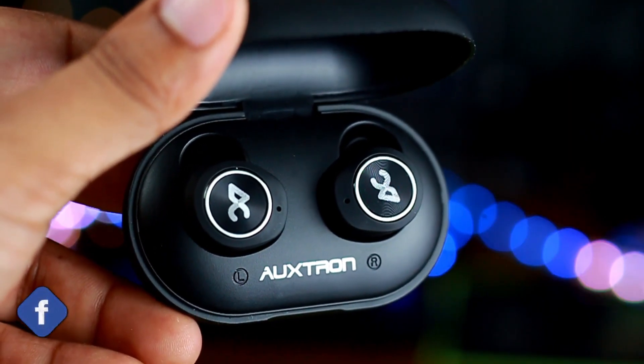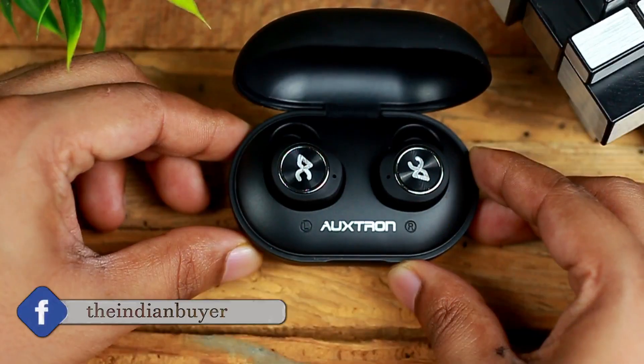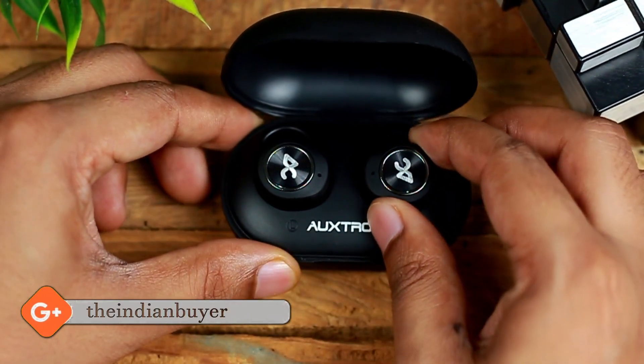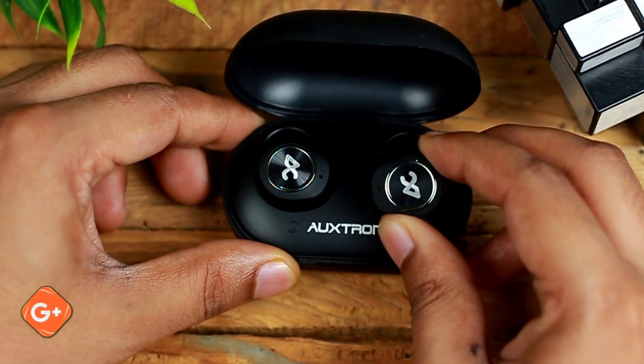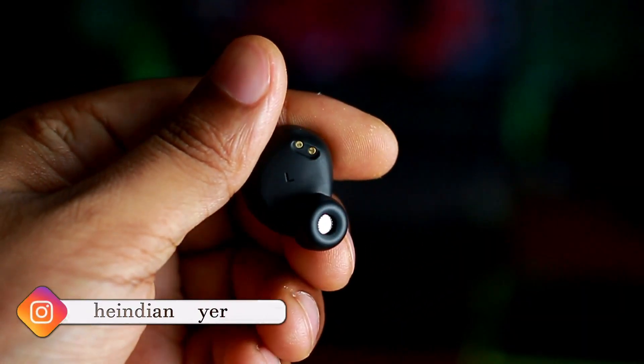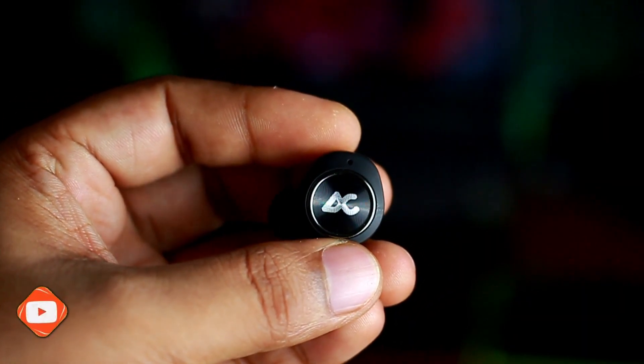The overall build quality is quite decent for the price. There are microphones on each earphone for use on voice calls, and the best part is they can be used in bilateral wireless mode — meaning they can be separately used on two different smartphones independently. Although the earphones come with standard silicone ear tips, comfort-wise these are unbeatable.